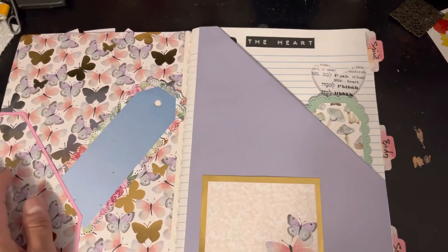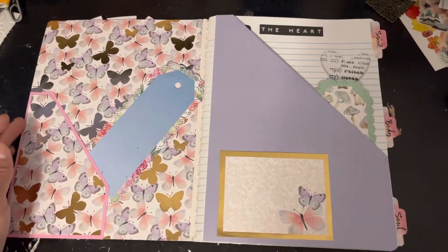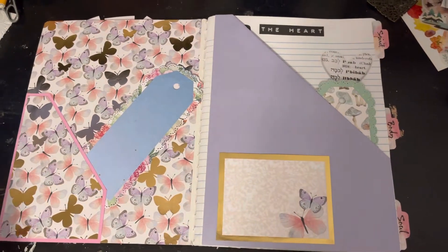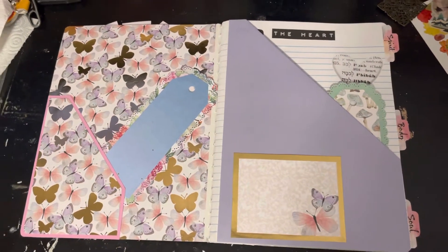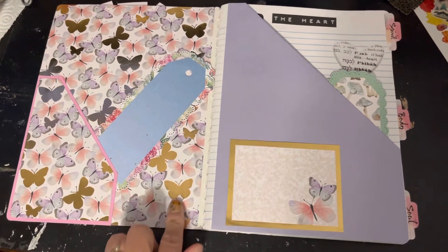This notebook is going to be for me to write down some stuff for a conference that I have to replay because I wasn't able to watch it live since I was at work.